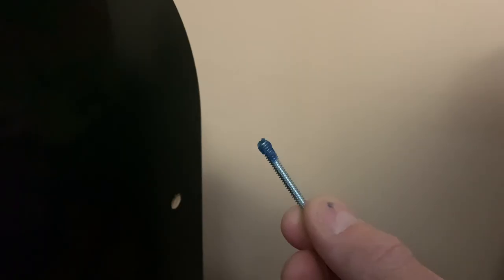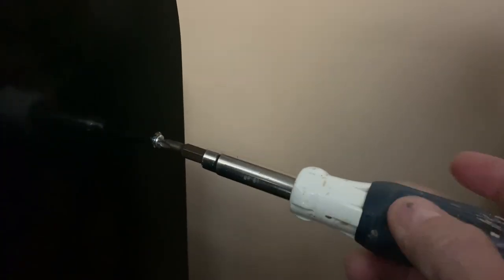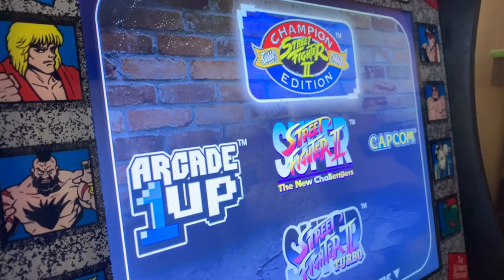Let's start with what should be an easy fix — this loose screw in the back. I want to make sure the threads aren't stripped or there are any other issues, so we'll remove it. Sure enough, it seems to be okay, so with a little Loctite it gets reinserted and tightened down snug.